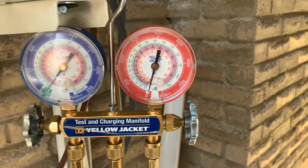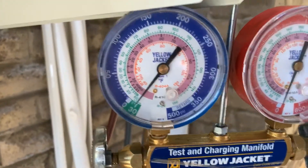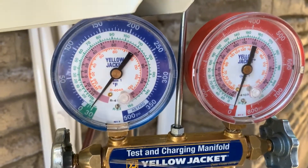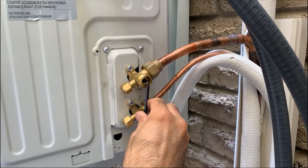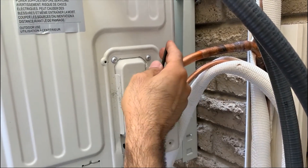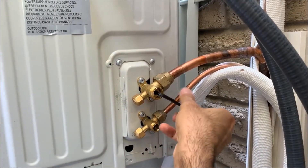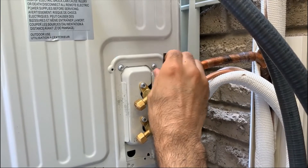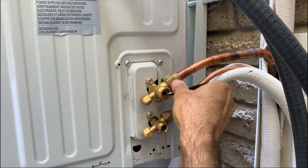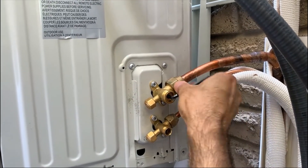This is the vacuum test. We're charging the system by releasing the refrigerant in the unit into the large refrigerant line. We added a bit of refrigerant because the length of the line set is a little over 25 feet.